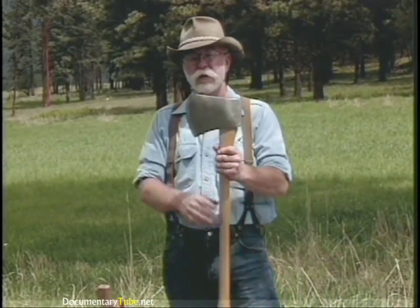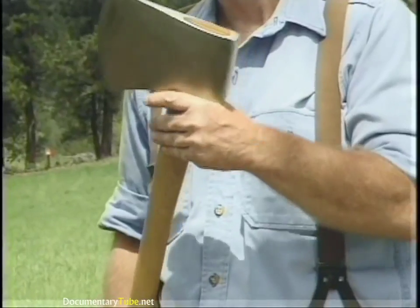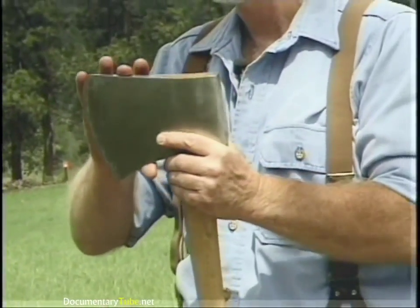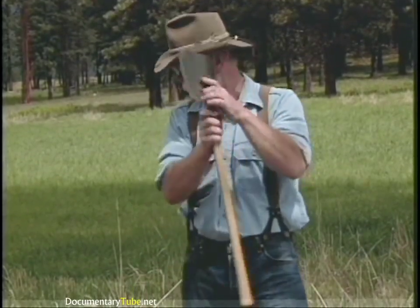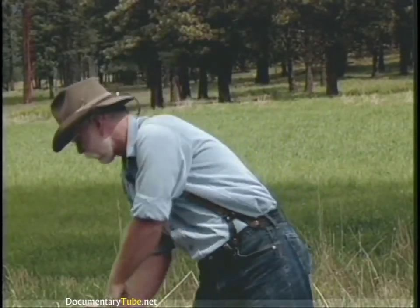This is an Australian axe — an Australian wood axe — but the head pattern is very much like a Connecticut. It's not one of the competition axes, and we'll look at a competition axe in a minute. It's about a six-pound with a straight handle, still being manufactured today.